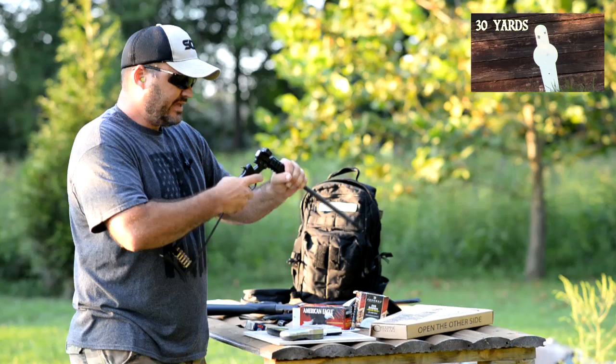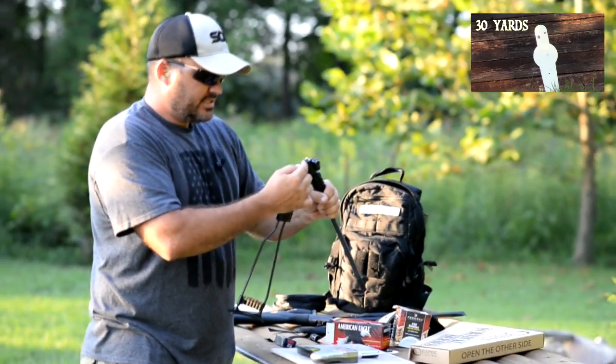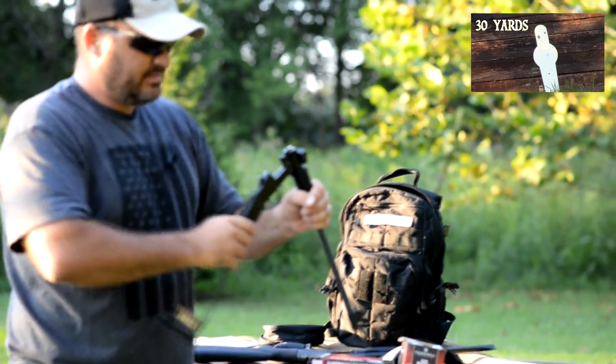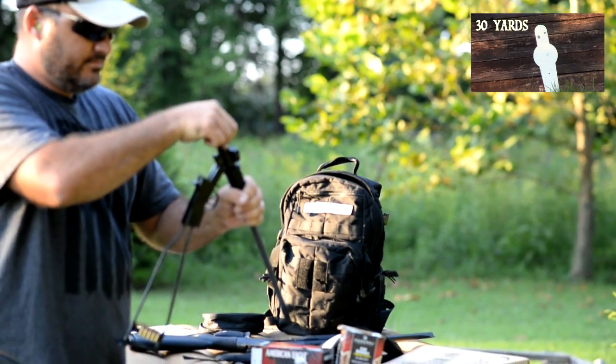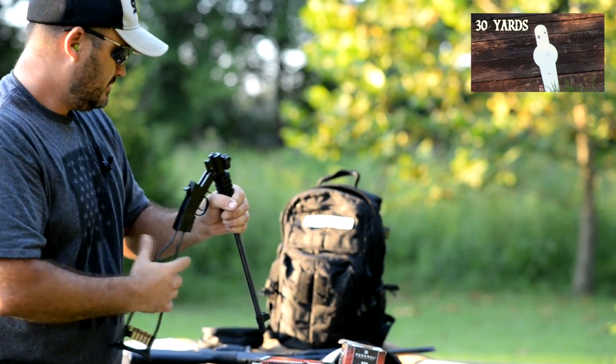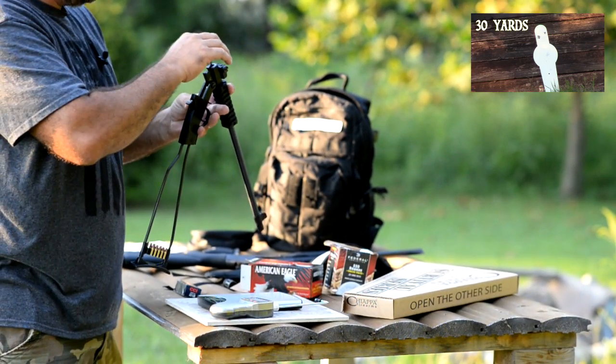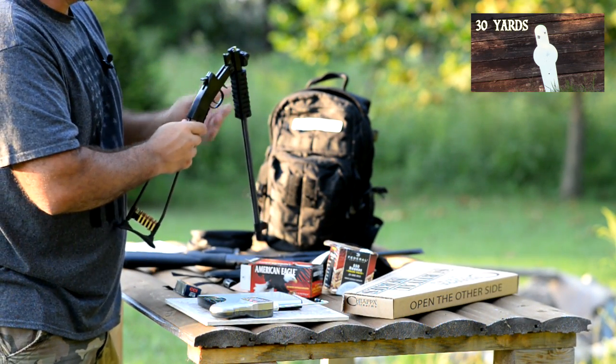As you break the action open, there's an extractor that moves mechanically to pull your spent case out. It doesn't kick it out like some of the other guns, but it will just allow you to pull it out and toss it to the side.